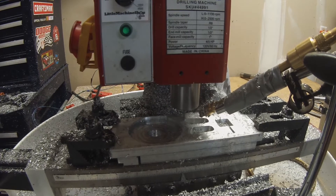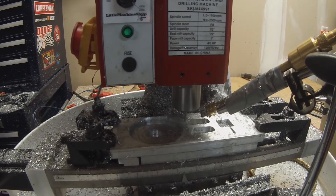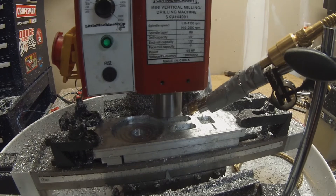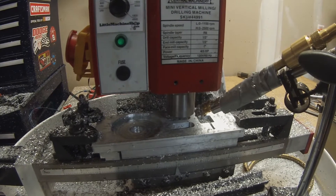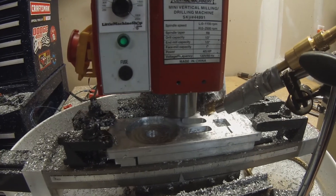Here we're just hogging out some more of the weight-saving decorative pockets — making tight corners instead of a quarter-inch radius — and then going around the perimeter doing a finishing pass to clean everything up.